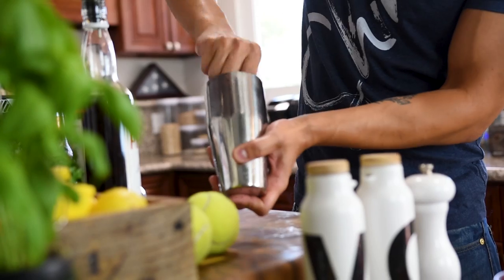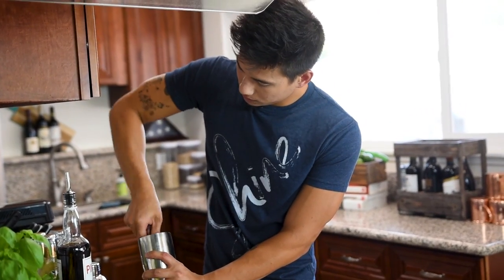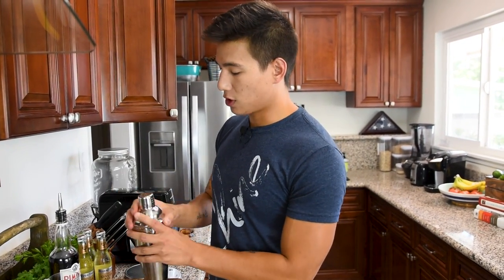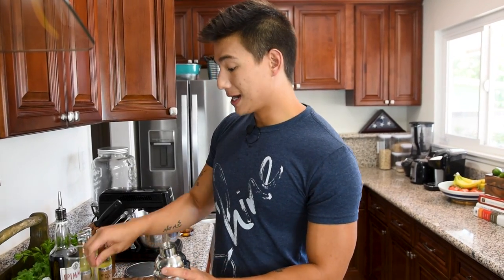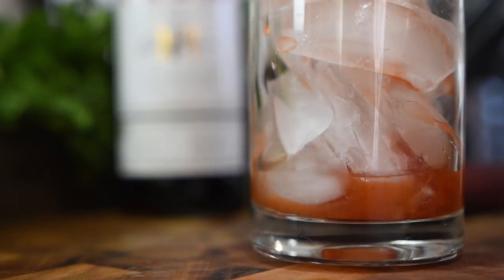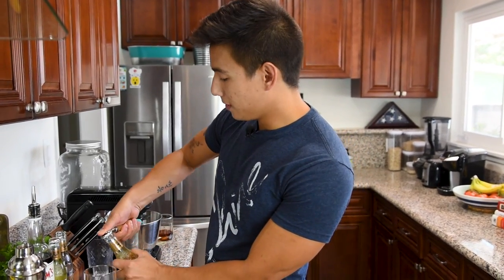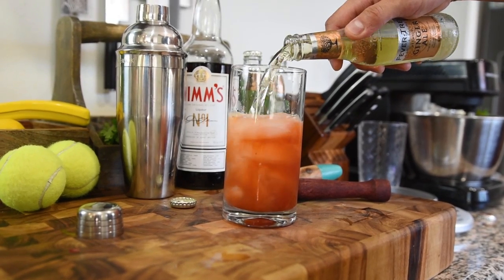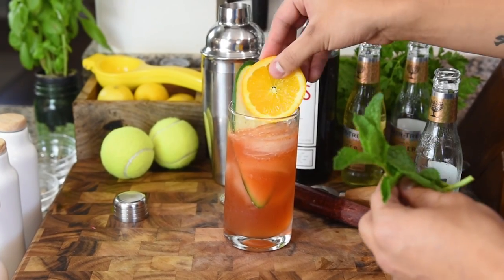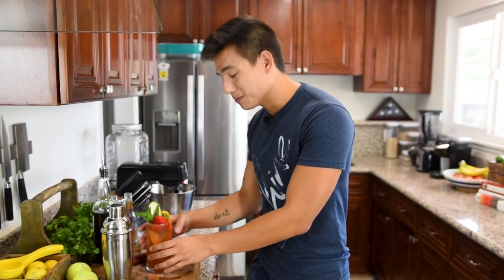And we're going to muddle this all together. Once everything's muddled, I'm going to take the strainer top to our mixer and add it to a tall glass filled halfway with ice. We're then going to top this off with some ginger ale. And I'm going to garnish this with a slice of cucumber, a slice of orange, some mint, and a strawberry. And there you have it, the perfect Pimm's cup.